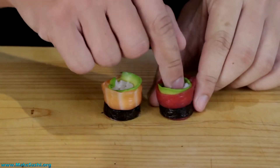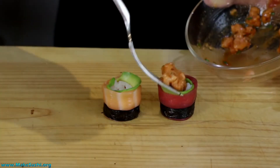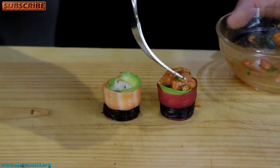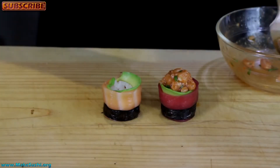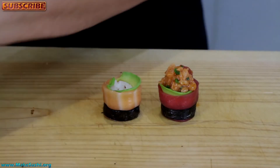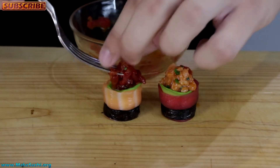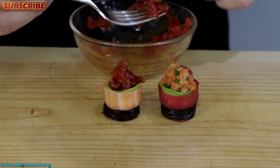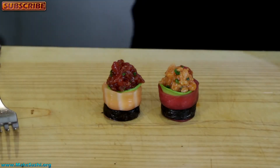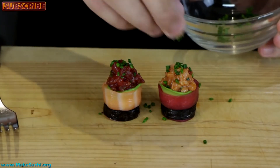Just squish the rice a little bit deeper if it's coming out too far — you want to be able to really heap this stuff. With the tuna one I'm going to put the salmon tartare on top, and then with the salmon one I'm going to put the tuna on top — just gives it a beautiful contrast of colors. Add some of the spicy tuna tartare, and then finish it off with a little bit of chopped chives on top — very little goes a long way with this.